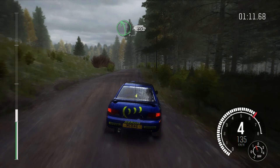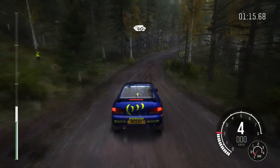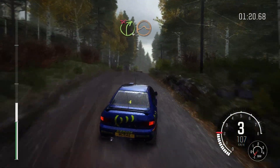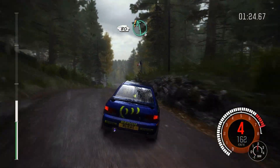60. Right 3 long over bumps, 40. Caution, right 4 over crest, stay right, and line, into right 4 over crest, jump maybe. Don't cut, 80.